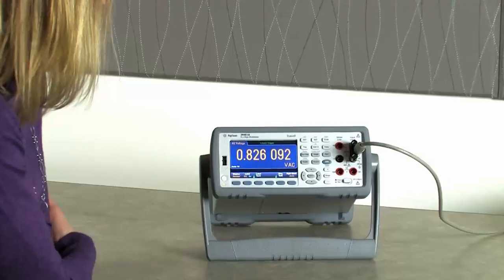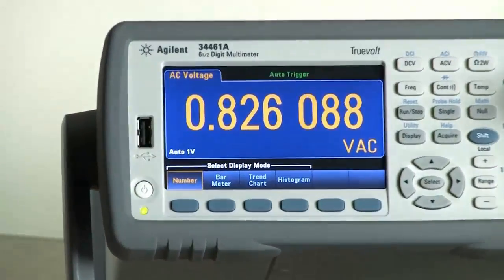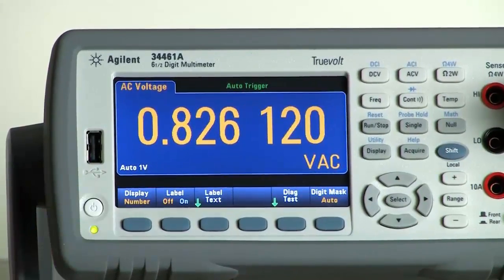Simply go into the display mode on the DMM and you will see that there are four different options on the 34461 for how you display your measurements. If you want the traditional number-based view, you can choose number mode and that will give you our traditional large numeric display.